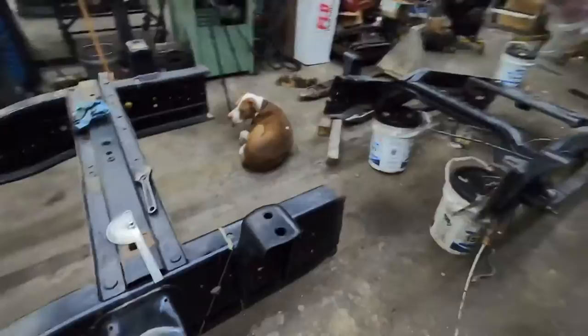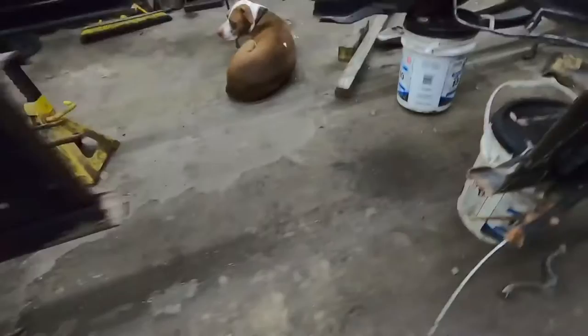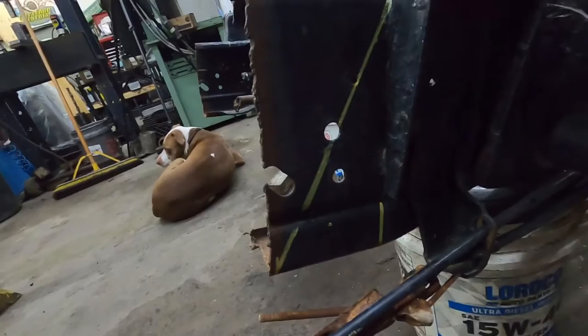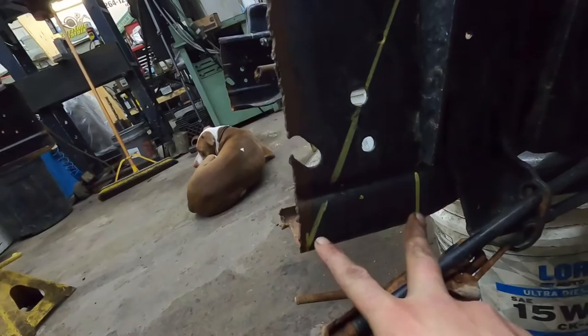Basically what I did was mark across here and measured four and a half inches straight off of this mount. I got that four and a half inch measurement from figuring out how much material I had left. I would have liked this angle to be a little bit steeper but I don't have enough material to make it steeper, so it is what it is. This truck's never gonna haul much weight anyway. I honestly don't even know what the exact angle is — it doesn't matter.